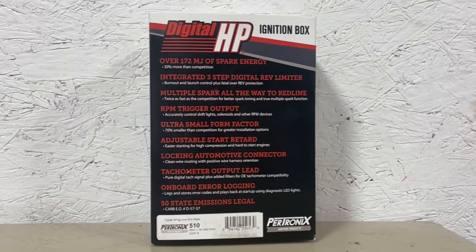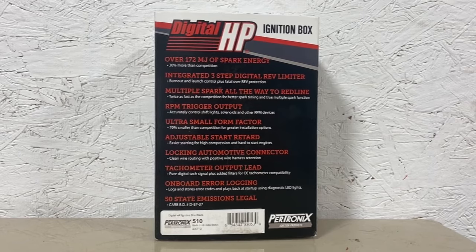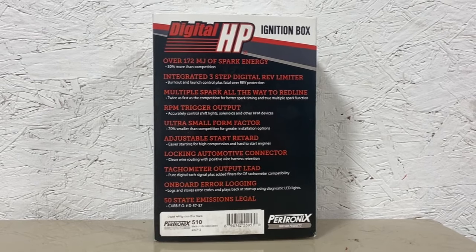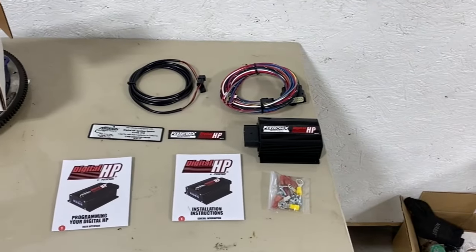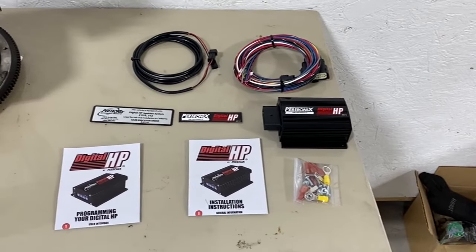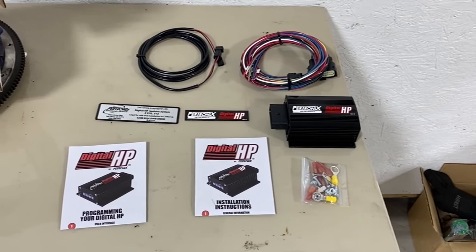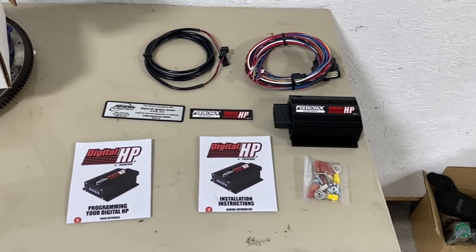As you can see, it's got all the fancy gadgets that your average drag racer would need. And it's got a really cool feature that I'm going to show you at the end that's not even listed here. Here's everything that comes in the box — you get a couple of manuals, an installation manual and a programming manual, which scares me a little bit. The box, some connectors, and a couple of wiring harnesses.